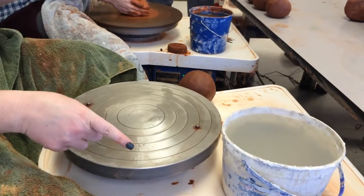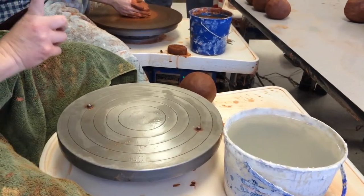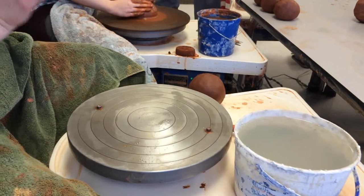For this project, you're going to learn how to use a bat, you're going to learn how to choke your pot, and how to cut the rim off.